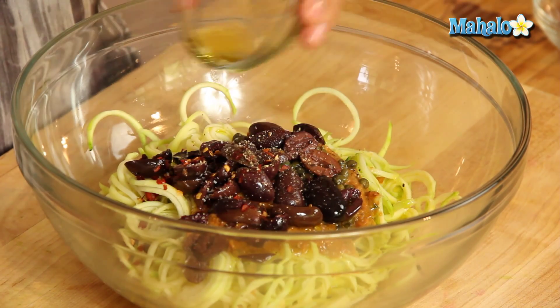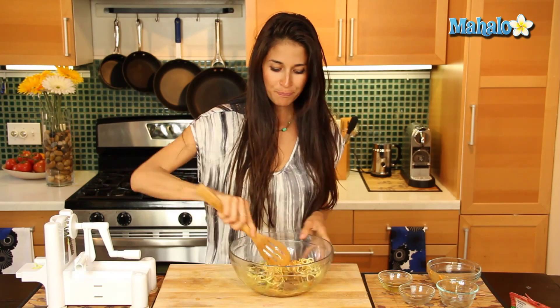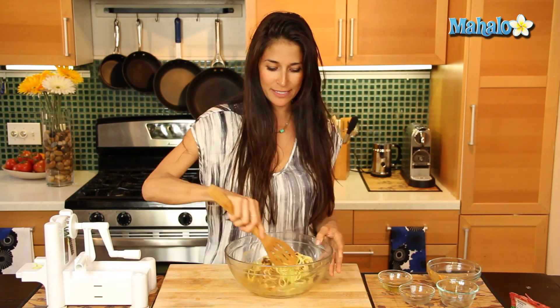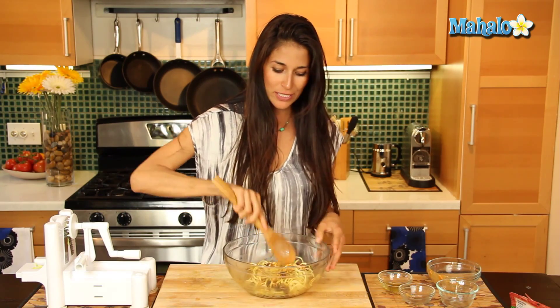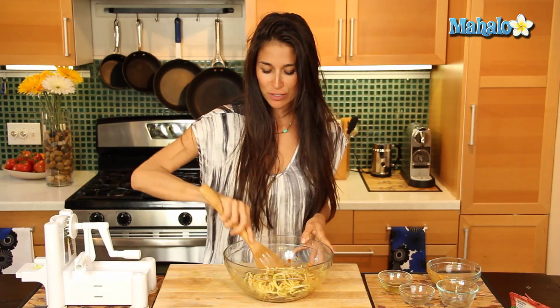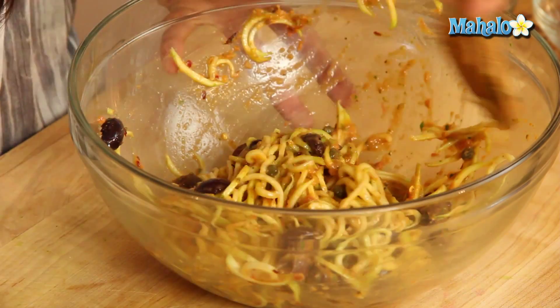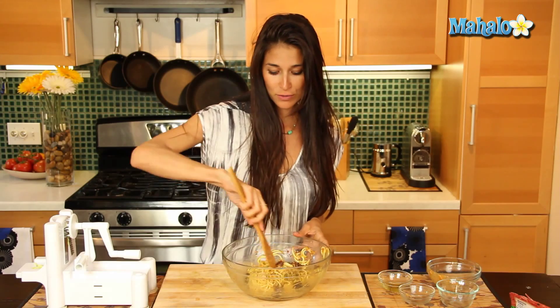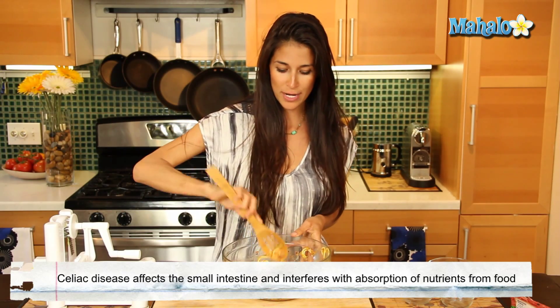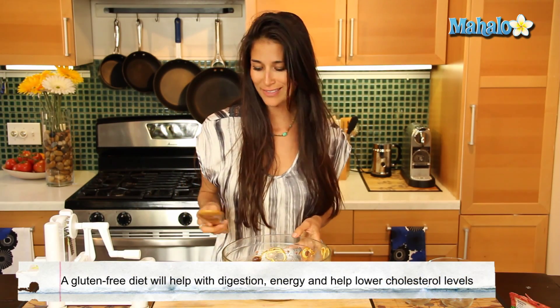I'm going to add just a tad bit more salt, and then I like to put some olive oil in there to work the noodles around with the ingredients. Now this varies from the traditional puttanesca because we're not putting anchovy fillets in here, or cheese obviously, but you're still going to get a great salty, tangy flavor and it's going to be juicy and creamy. This is great also for people with celiac disease or if you're on a gluten-free diet — this is a great way to substitute your typical noodle.